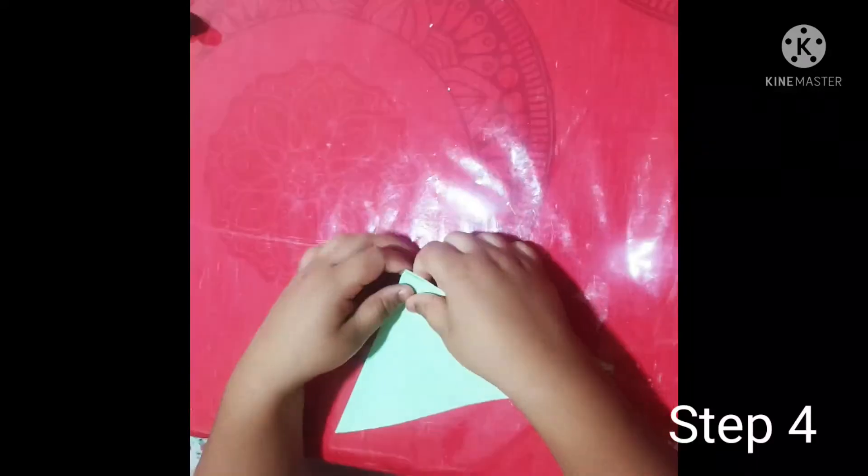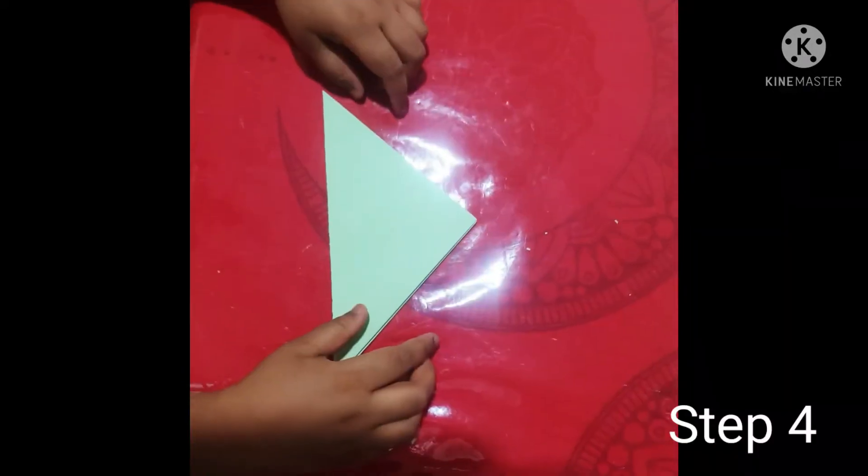Step four: you need to fold it — you need to get a triangle shape like this.